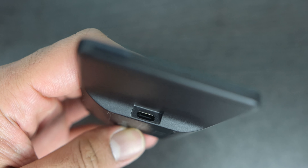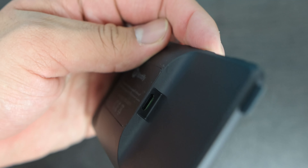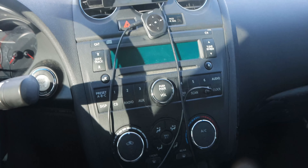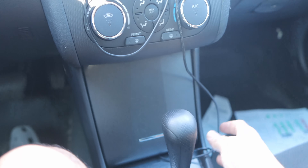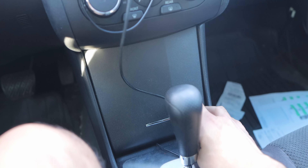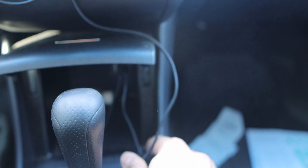This is powered via USB-C. As soon as I unplug it, it loses power. I do wish it had an internal battery because having an extra cable dangling around your car is kind of annoying. Depending on how your car is set up, it might get in the way or it might not. For me it doesn't necessarily get in the way, but it's just an extra cable dangling around that doesn't look very nice.